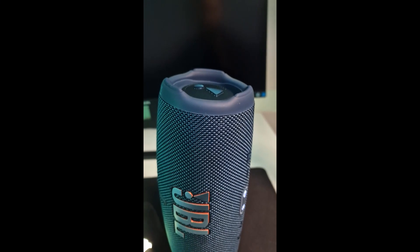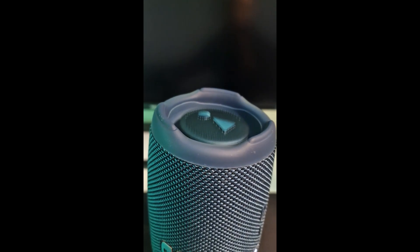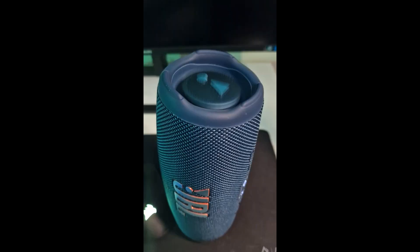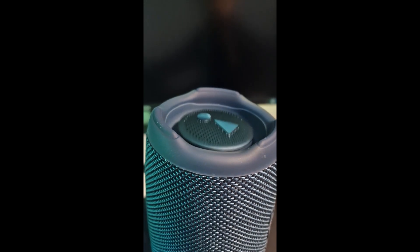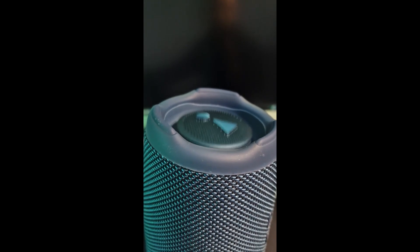So the sound test is playing now. Did you hear the sound? It is very good actually, compared to the size it has.